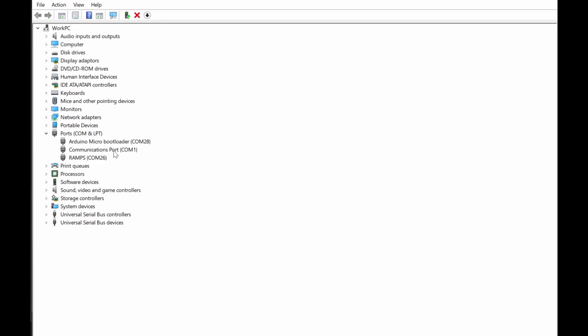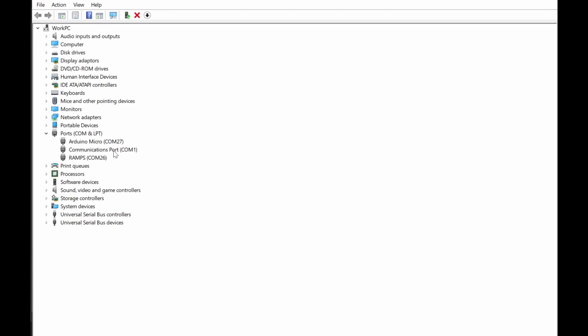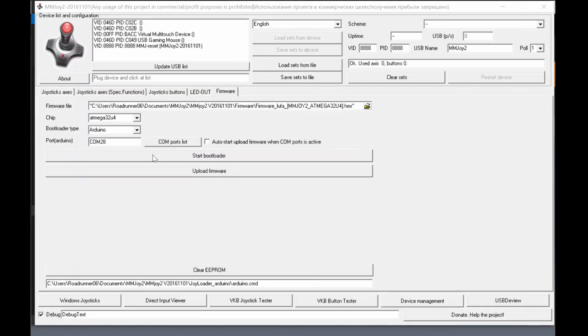After pressing reset, you can see it appears as 'Arduino Micro Bootloader' on COM port 28. After a few seconds with nothing happening, it switches back to COM port 27. So: normal port is 27, bootloader port is 28. If you press reset it changes to COM 28. Now we go back into the MMJoy firmware menu.